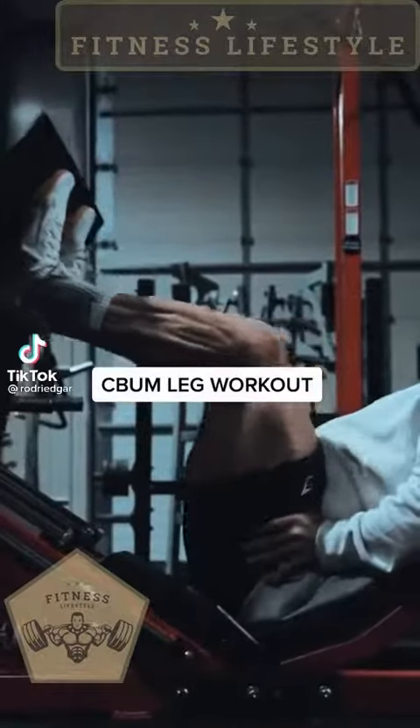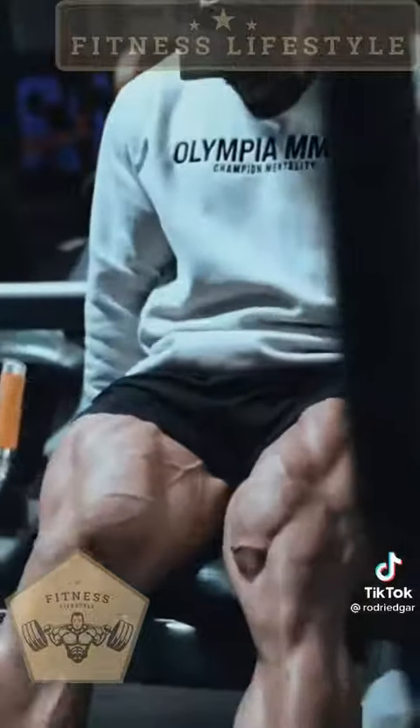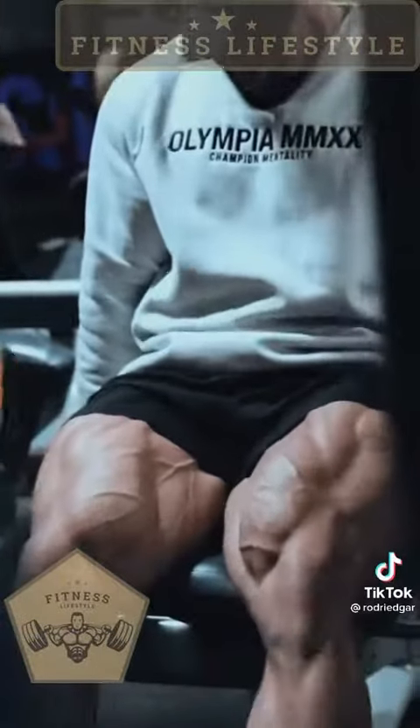If you want Chris Bumstead's buttery croissant quads, this is the workout for you. I got the full list of sets, reps, and movements at the end of this video.